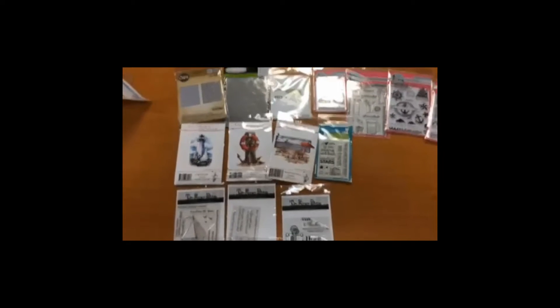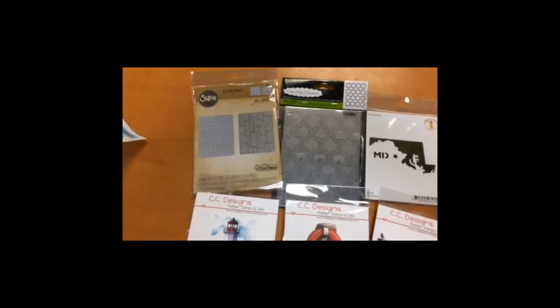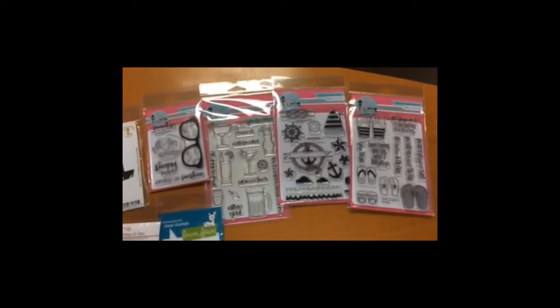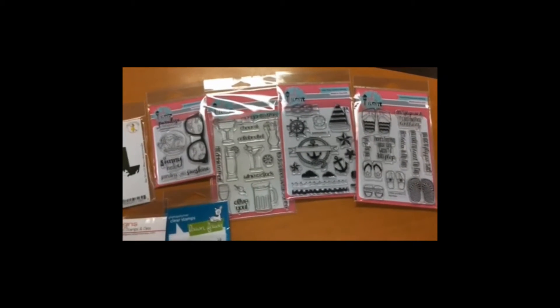What else is in the box — all kinds of new goodies! We've got some new embossing folders, kind of a manly theme. We've got the Marilyn die back in stock — make some really awesome cards. And a new company called Pink and Maine — look how cute those are. I'll be doing something with those sunglasses on the left, stay tuned.